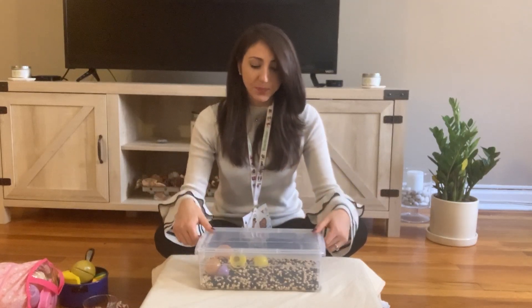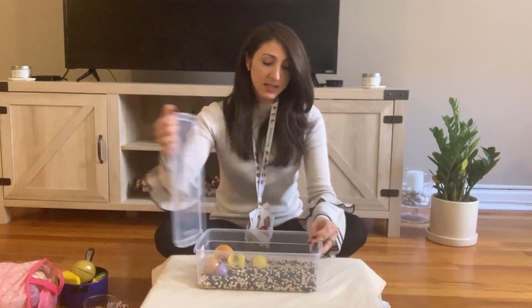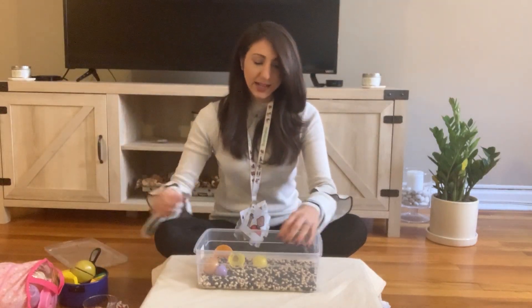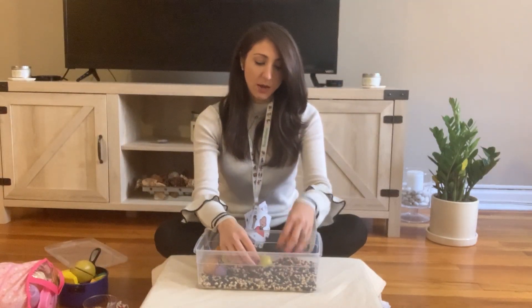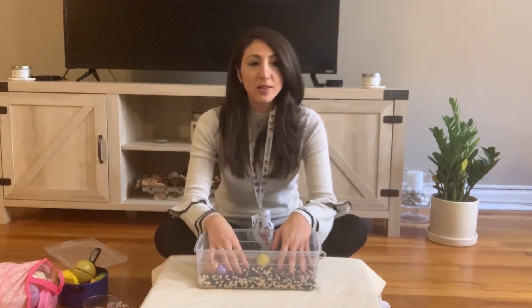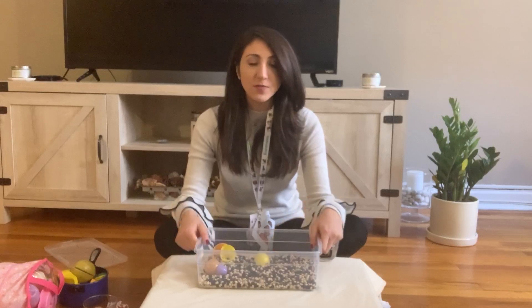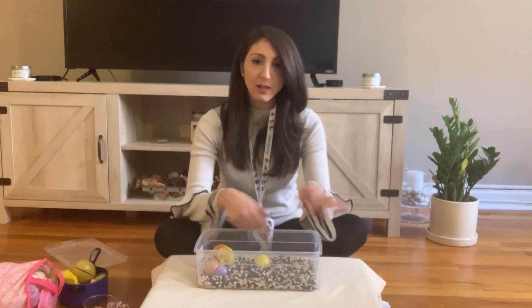You can fill it with beans, rice, pasta — dried and uncooked of course — any type of grain. You can also fill sensory bins with cotton balls or marshmallows. You could also make a water sensory bin — we all have water, so just fill up any type of bin and your child could play with water.